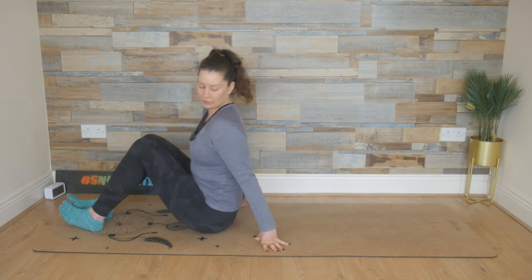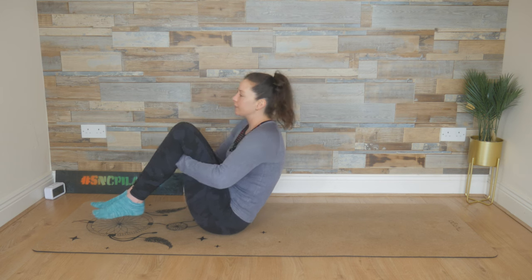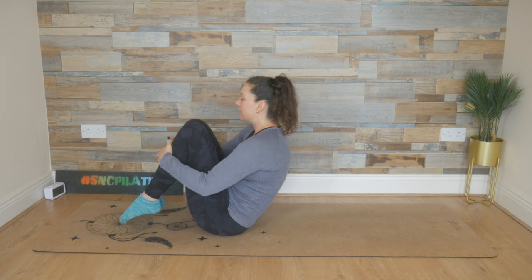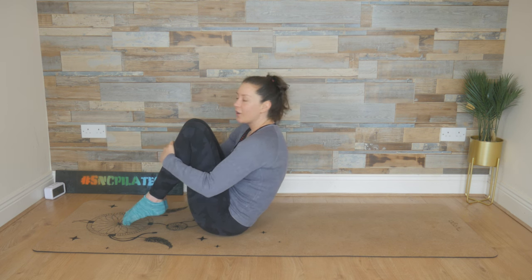Come to the top of your mat. Make sure you've got mat to roll back onto and place the hands to the backs of the legs. Lift the feet up off the floor, squeezing the feet together. And then send those hands to your shins, making yourself a little bit smaller. You're balancing just off the sit bones here.